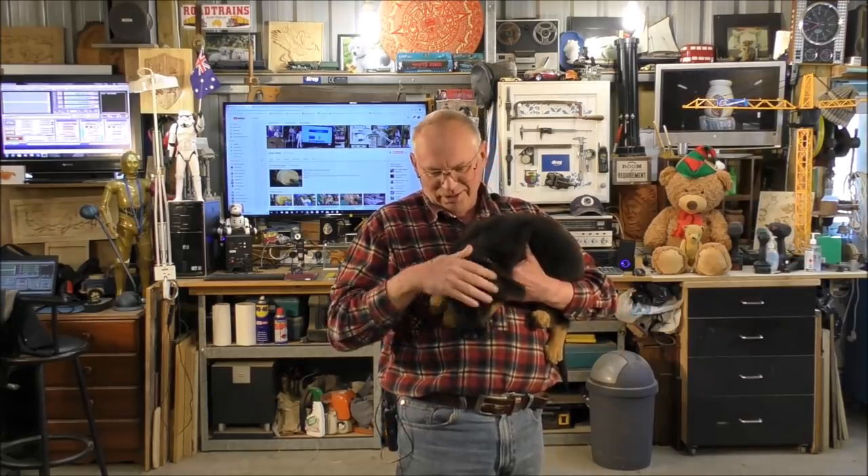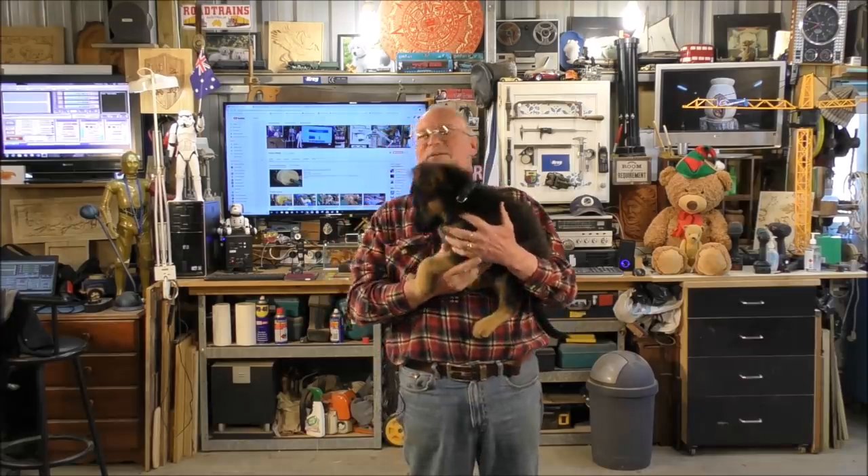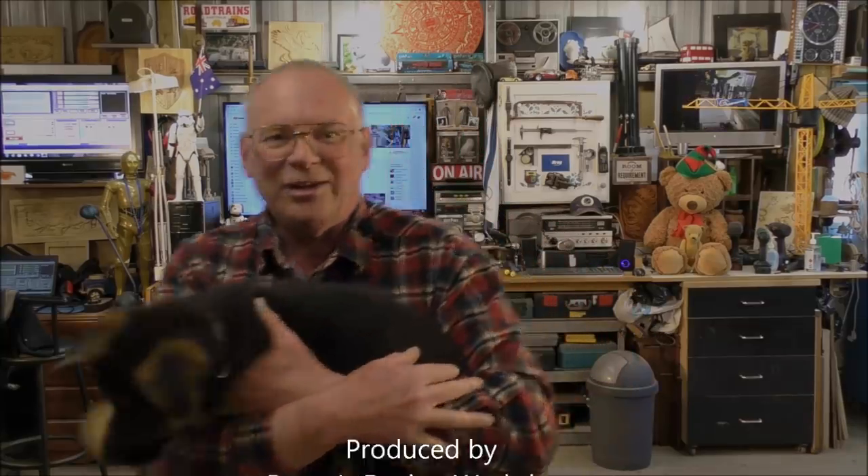A lot of you have asked me about Ruben and how he's getting on. Well, we've had him two weeks now so that makes him ten weeks old, and he wants to get down and run around the workshop. Here he is - he's now 6.2 kilos and he's a handful. I should go and take him back. Say hi to everybody. He's had enough.